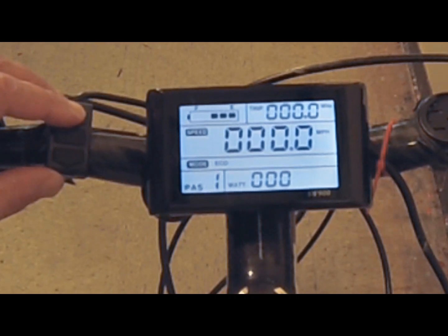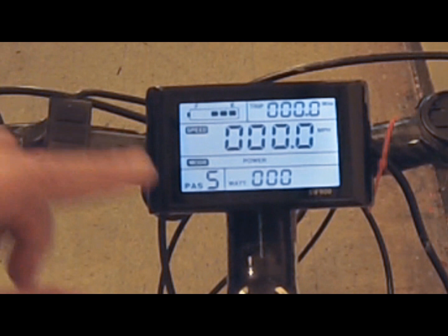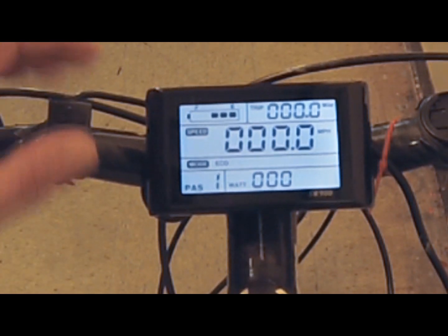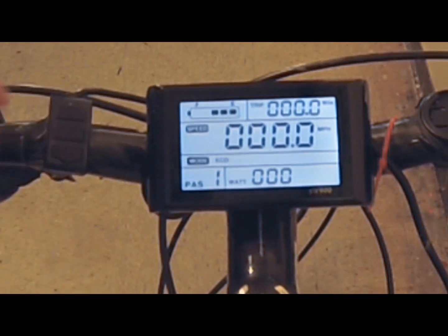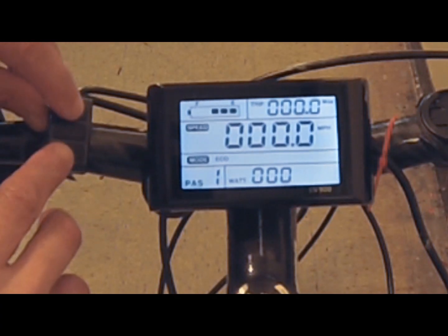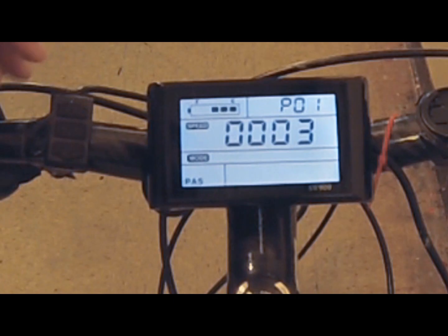You can cycle through the pedal assist levels with the up arrow: one, two, three, and so on. Level five uses the most motor energy and the least pedal energy. Level one is the eco selection, so your pedaling contributes more than the motor. If you press the up and down arrows together, this gets you into the settings panel, which has 15 functions you can control.